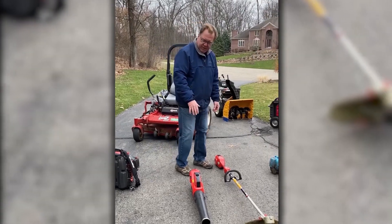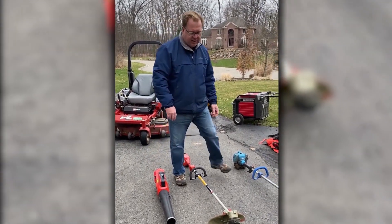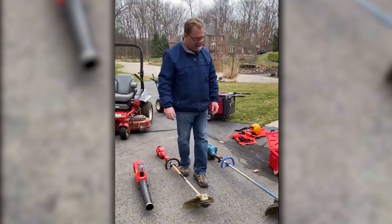Now with some of the electric equipment, just make sure the batteries are charged, make sure you've got enough string in your head, and have some extra on hand.